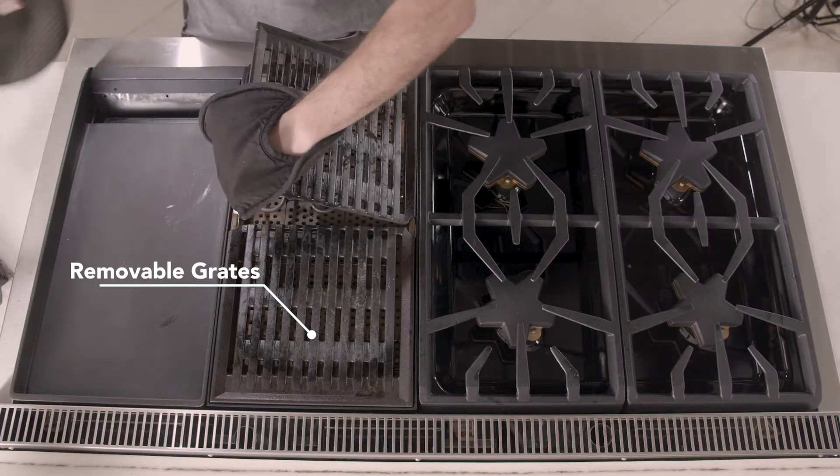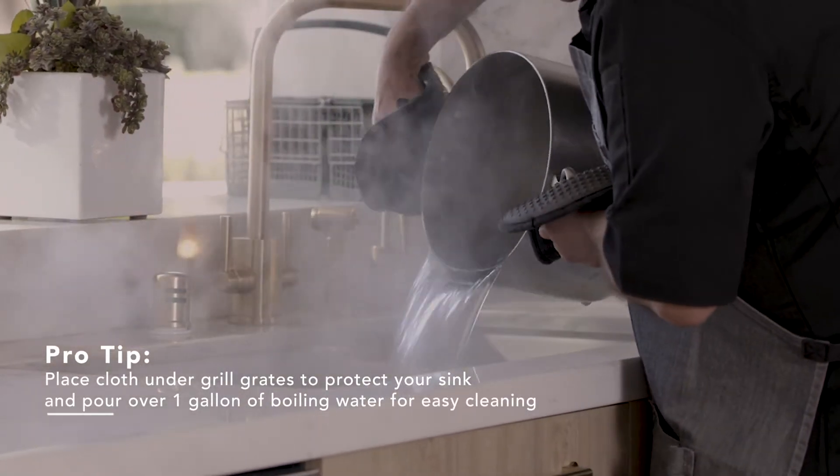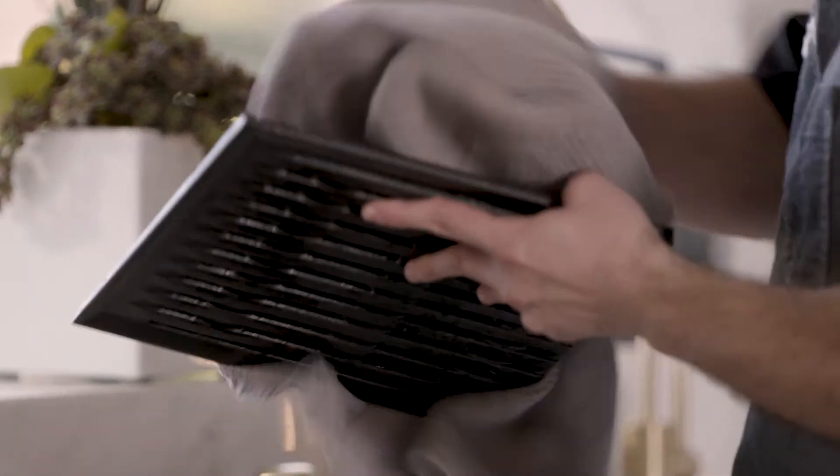I have a towel underneath the sink where I'm gonna drop these, and I'm gonna take another one because I'm gonna be putting a wet towel on top after I drop about a gallon of water on top. Then I'm gonna scrape it down and give it a quick clean.